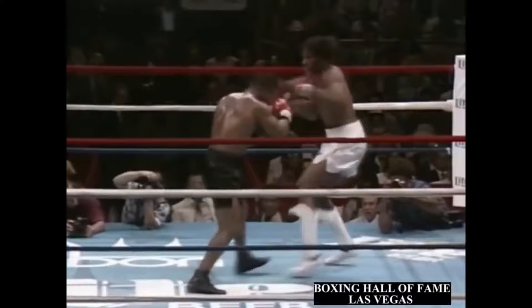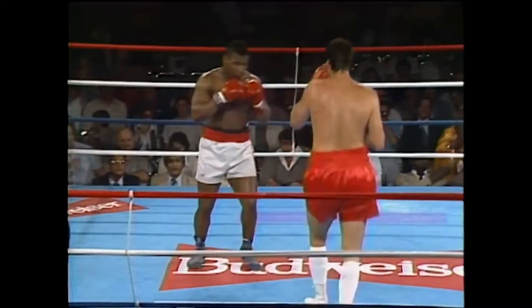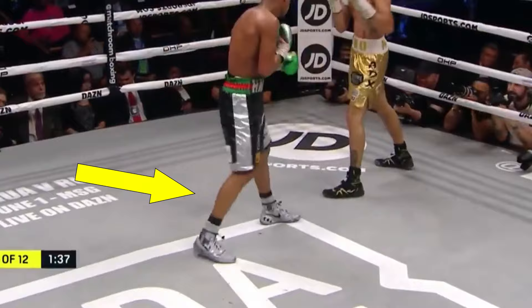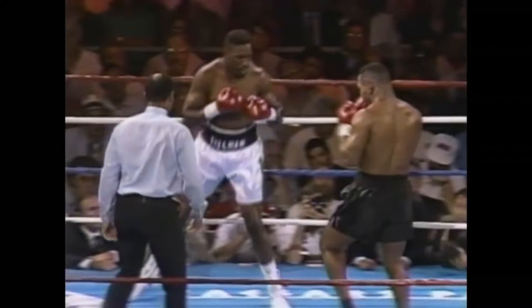One of the ways Tyson would quickly close the distance was with a back foot step. Traditionally, boxers are taught to step forward with their front foot first and follow with the back foot, always keeping a balanced stance. But one of Tyson's techniques for closing the distance fast was to do the opposite.